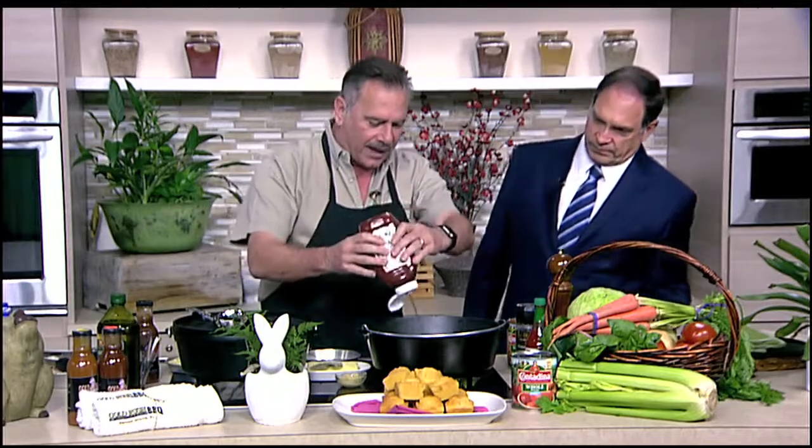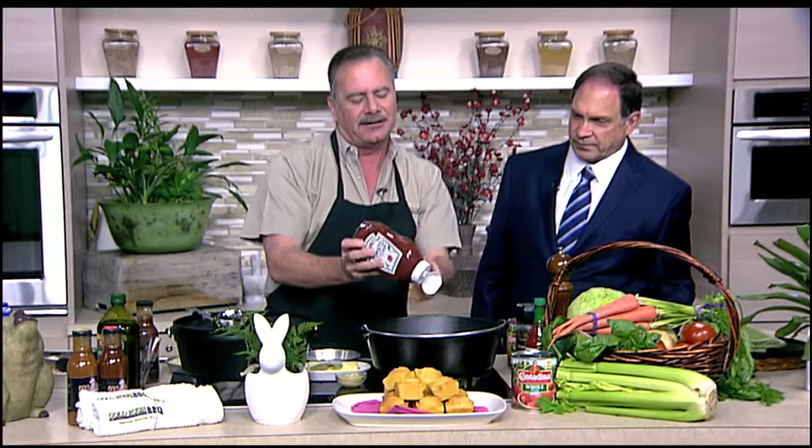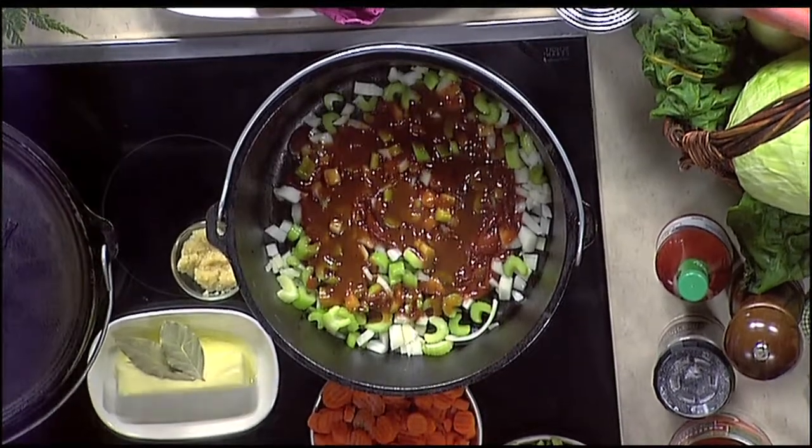We're going to flavor the Brunswick stew with about a half a cup of ketchup — that's some fun squirting that in there with these new bottles. And then, of course, my favorite ingredient: the Gold Rush barbecue sauce. Some good stuff. Or you can use your favorite barbecue sauce; I recommend one that's not too sweet, because we have the ketchup going in there.